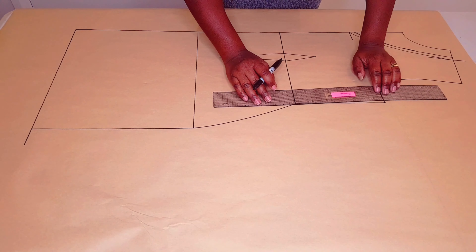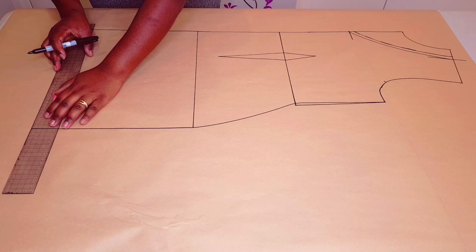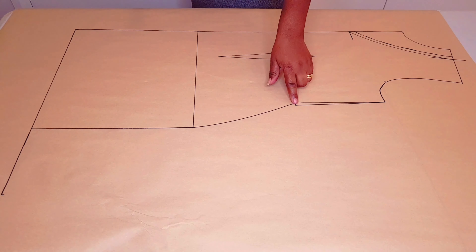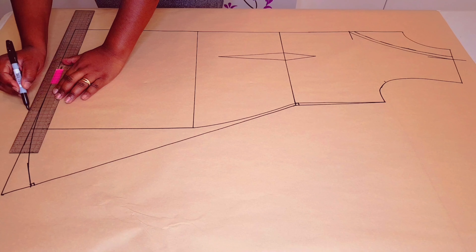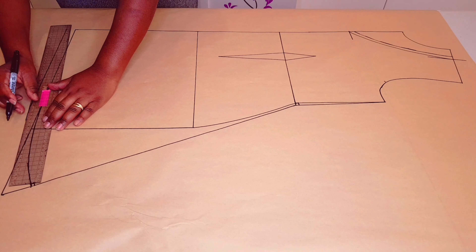Draw a line down from the armhole point using the waistline like I'm doing here — make sure the line is squared. Go to your hemline and go out by 15 centimeters, put a mark, and join these two points with a straight line. From the corner, go up 4 centimeters, put a mark, and square a line across. Square that one too. With your curved ruler, make a nice curve. Now I'm adding a hem allowance — I'm using 2 centimeters for this dress. Make sure to follow the new curve we just drew.